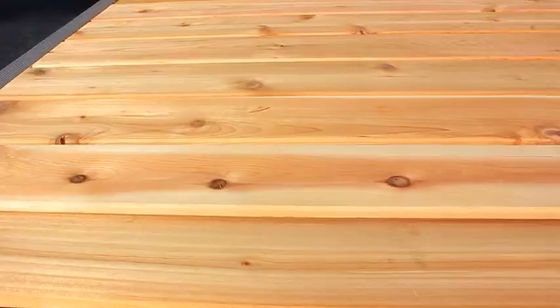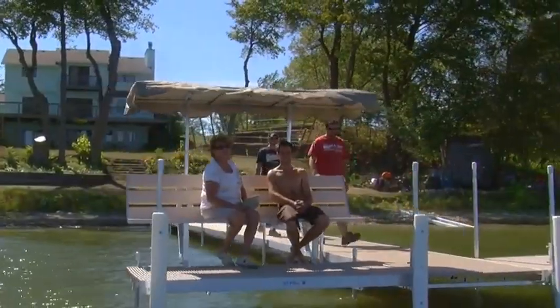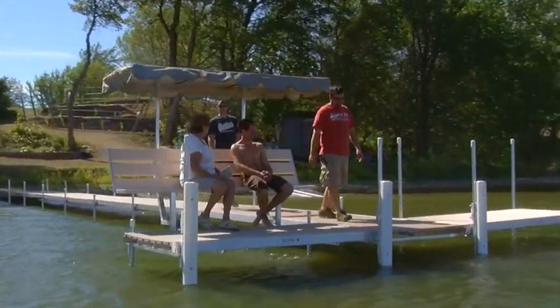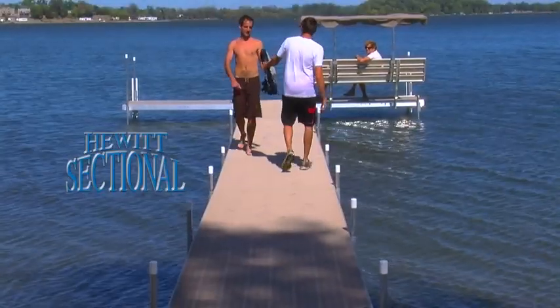With three decking options — cedar, aluminum and through flow — your Hewitt sectional dock will fit beautifully within your surroundings. The Hewitt sectional dock leads the industry in dock value and flexibility.